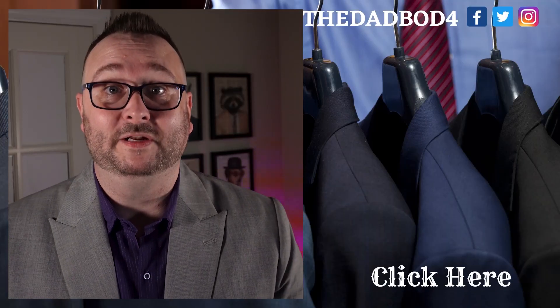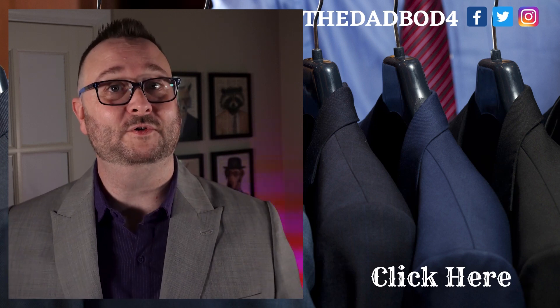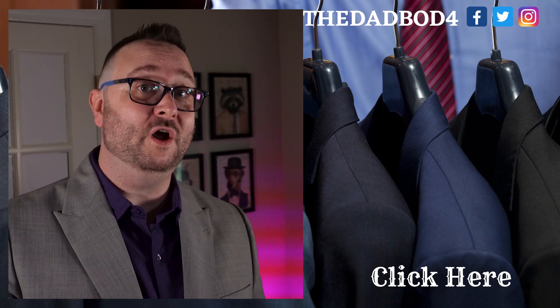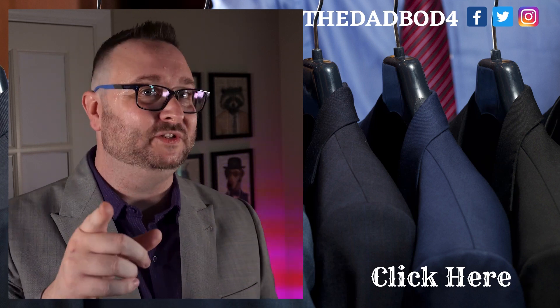For those of you who want to tell me to lose weight — I'm healthy and I'm happy. I just had an annual physical and I'm comfortable with my dad bod. Before you go, don't forget to check out the Fresh Clean Tees review video and I'll see you there.